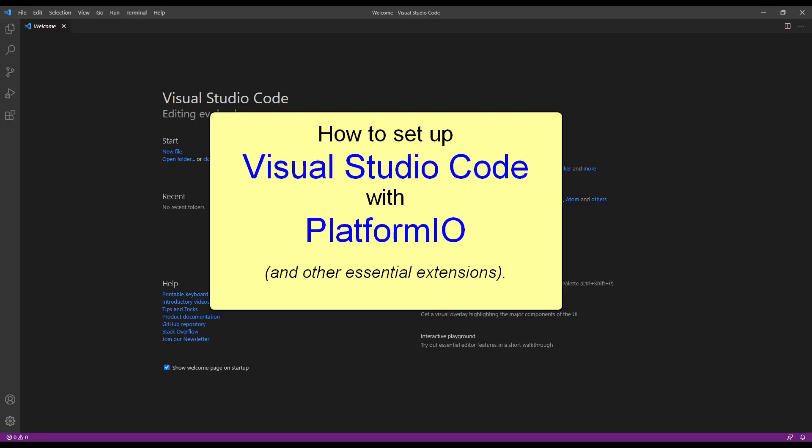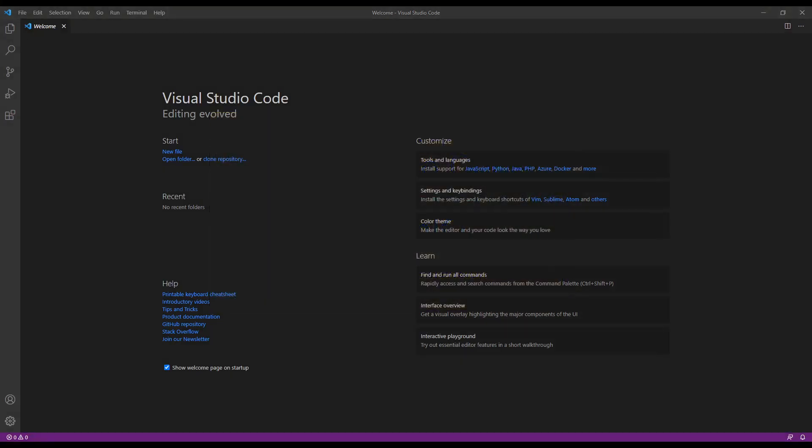Visual Studio Code with the PlatformIO extension is a great environment for programming microcontrollers such as the Arduino, the Wemos devices, NodeMCU, anything with an ESP8266 in it, including the Sonoff controllers. So let's have a look at what you need for that.